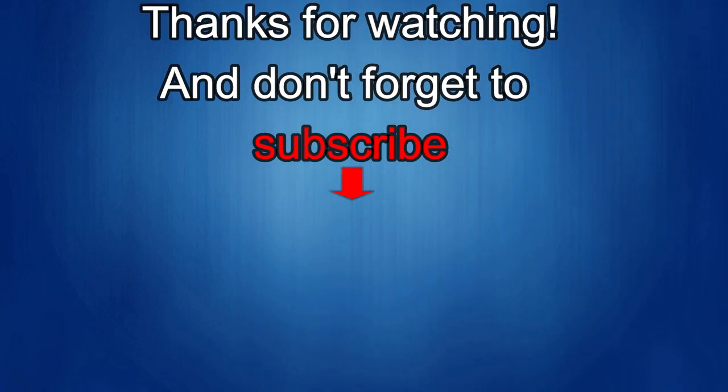Thanks again for watching our review, and if you liked it, show us some love with a thumbs up, subscribe to the channel, and share the video with your friends — because with your support it really helps me keep the channel going so I can continue to offer you guys discounts, giveaways, and of course fresh content. I'll see you in the next episode — until then, take care.